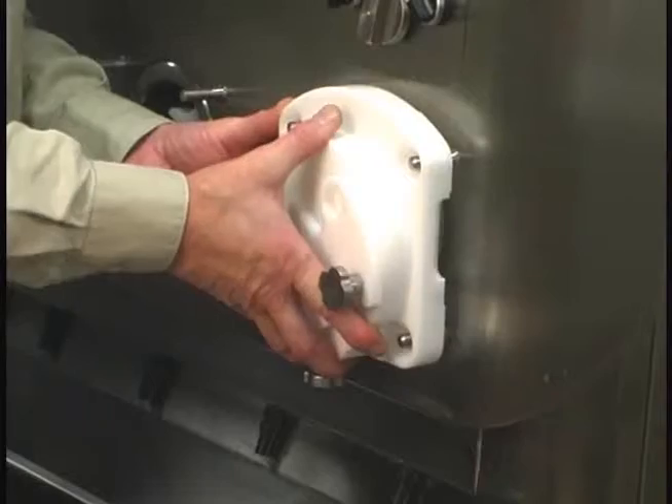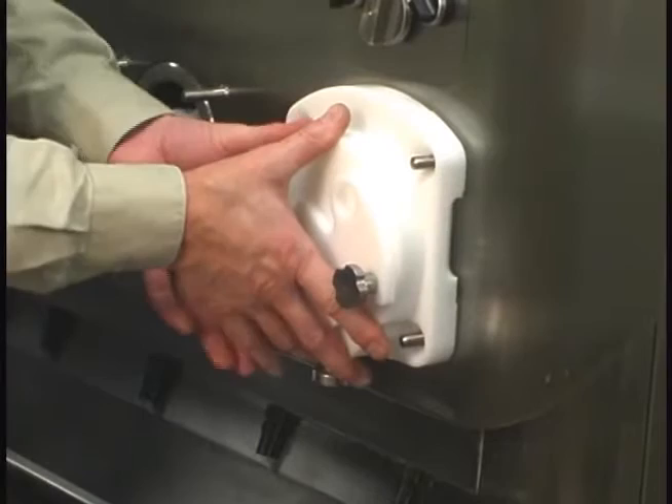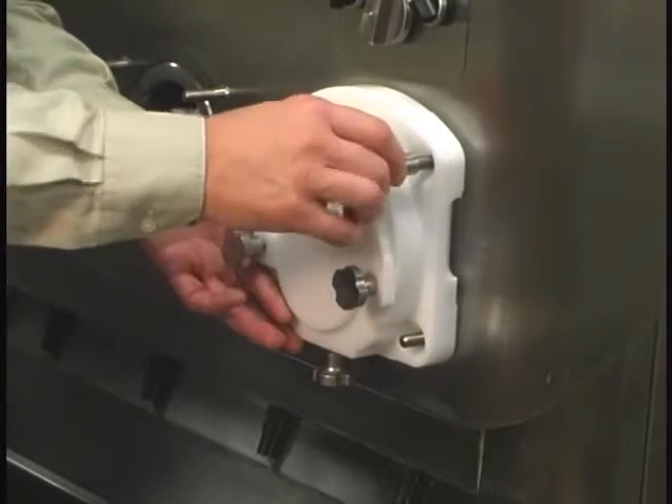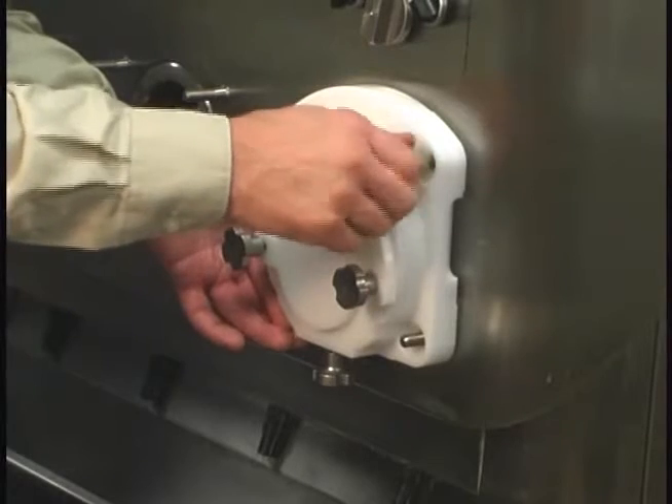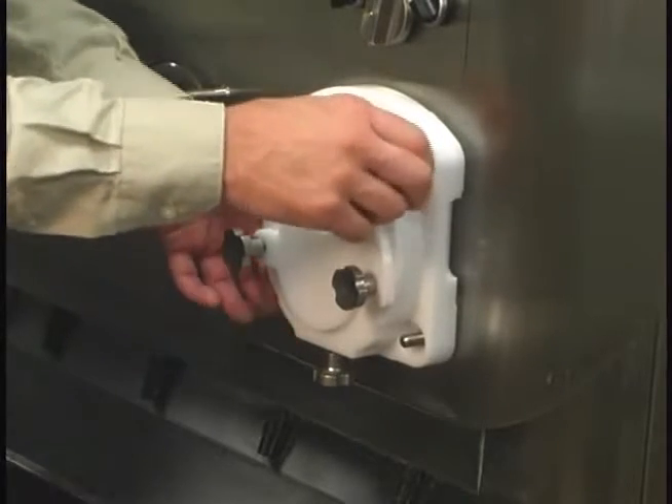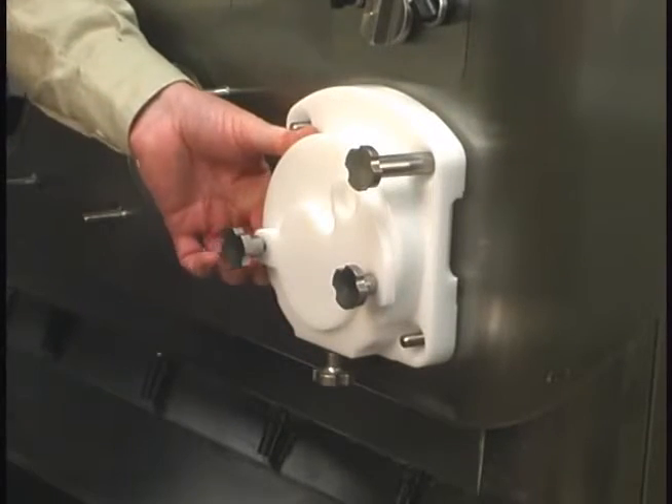Seat the door on the freezer studs. Hand tighten the stud nuts equally in a criss-cross pattern to ensure the door is snug. Repeat the assembly instructions on the remaining freezing cylinders.